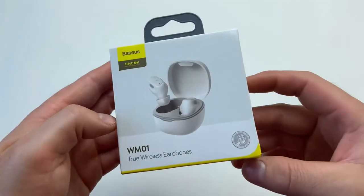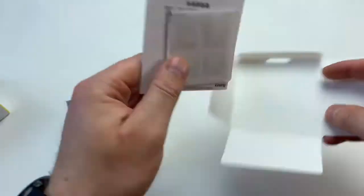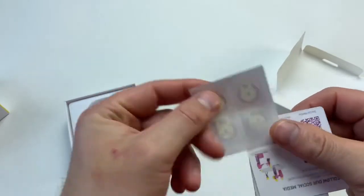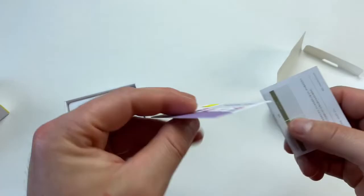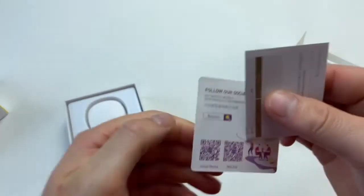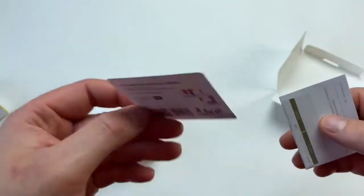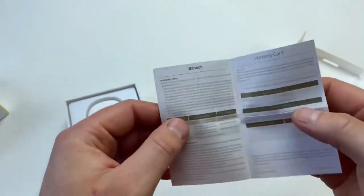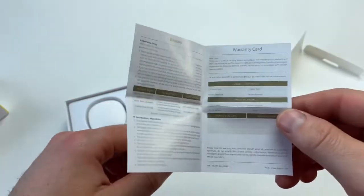Without further ado, let's unbox it and see what comes inside. First of all you'll be greeted with this little pouch which contains a user manual in both English and Chinese. You also get four stickers — I don't know why, but you do. You also get a thank you card and you can subscribe to their weekly newsletter. To my surprise, for something that costs 11 British pounds or 15 US dollars, you get 12 months warranty, so you get a warranty card in the pack as well.